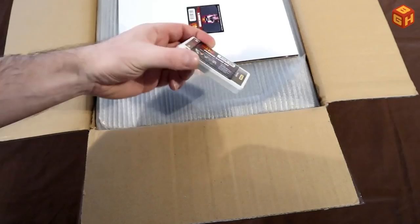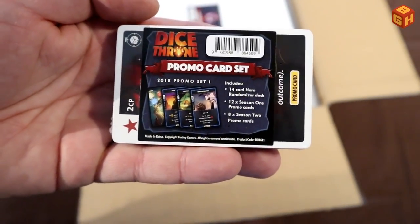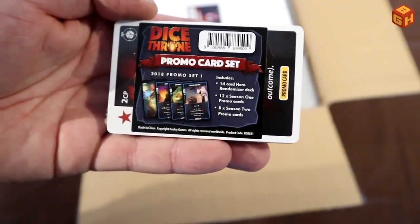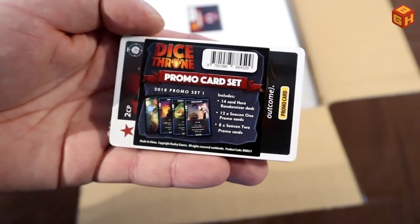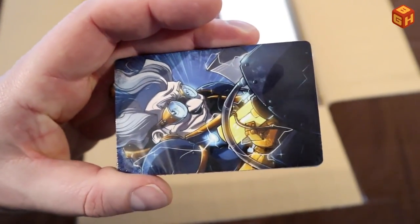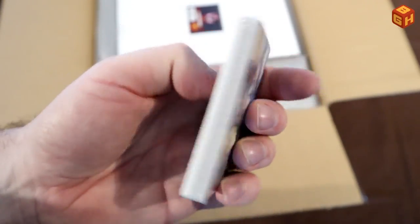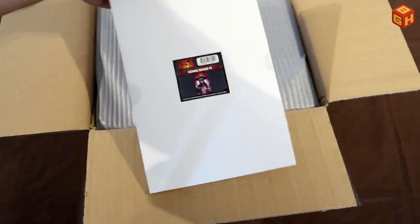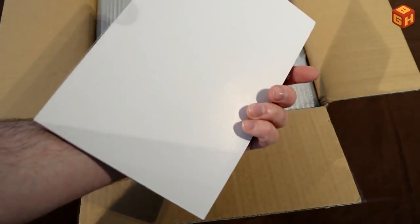We've got a promo card set here. It includes a 14-card hero randomizer deck. There are Season 1 promo cards and Season 2 promo cards, which will complete my promos. There's some new artwork for the new characters — we'll see that in a bit. And there's a pack — that's the comic book. Look at that. That's pretty cool.